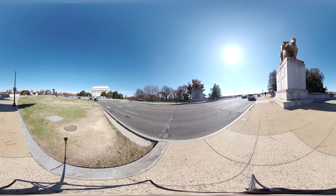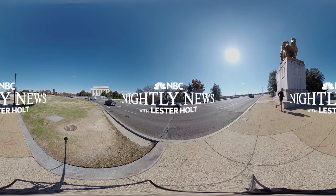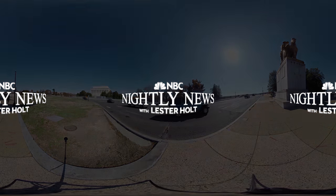So here we are underneath this bridge — the actual functioning, working portions of Arlington Memorial Bridge that most people never get to see.